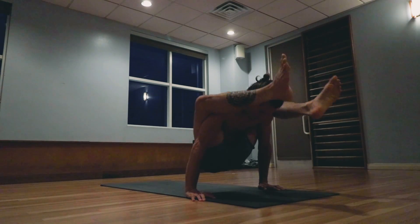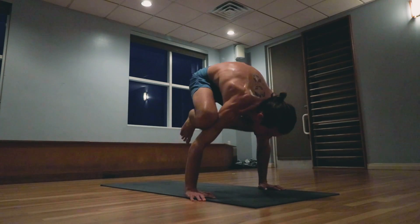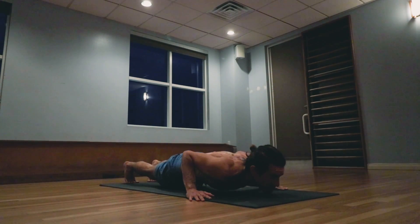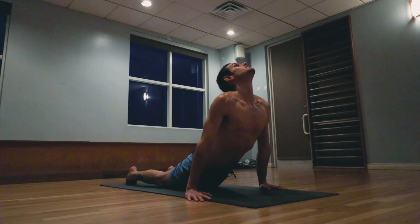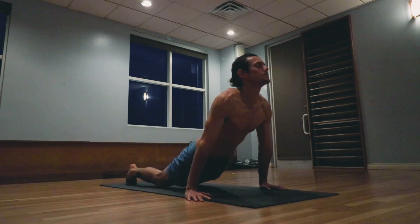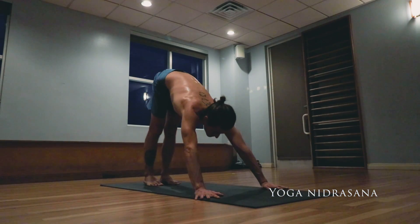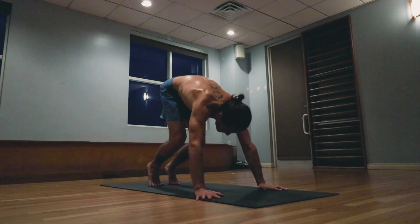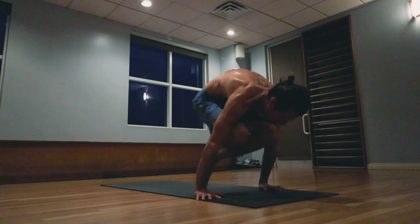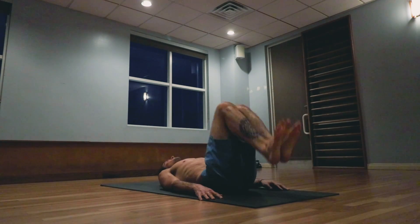Taking back the legs into Bakasana position. Jumping back, lowering down. Inhale pulling the heart forward and up, exhale the hips back and up. Yoga Nidrasana — jumping through straight legs, lie down. Taking the legs up and over.